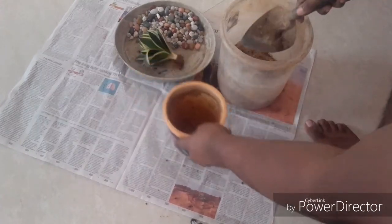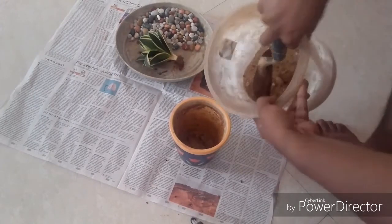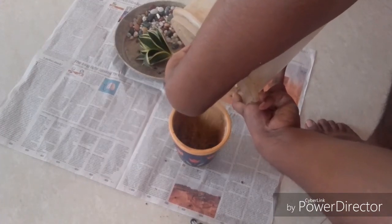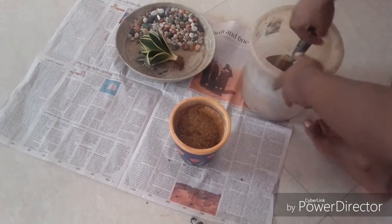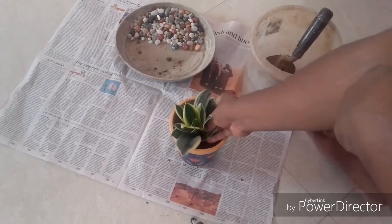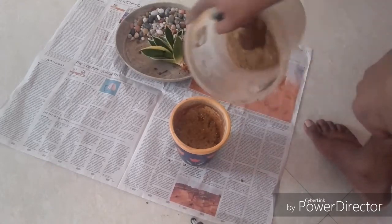Let us add the potting medium into the container. Bring it to a level. Always check for the level because we do not want the water overspilling from the container. Add the plant and check the level as well.